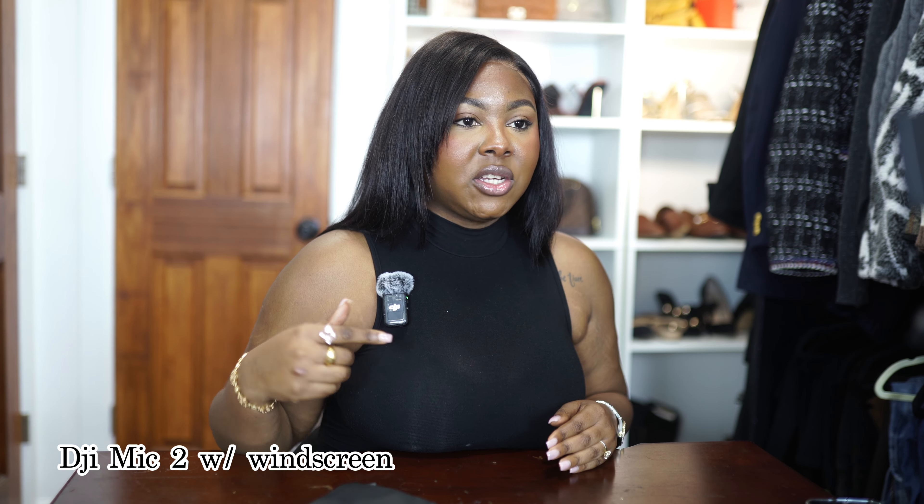I put the windguard on top of the mic just to see if that helps the quality a little bit. And let's just do our test line once more. Welcome back to another video. If you're new here, hi, my name is Naomi and this is The Real Naomi B, where we focus on lifestyle, fashion, beauty, and travel.